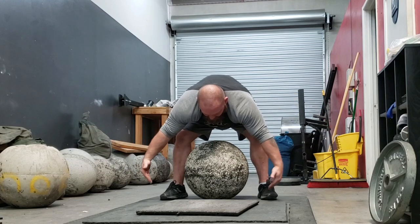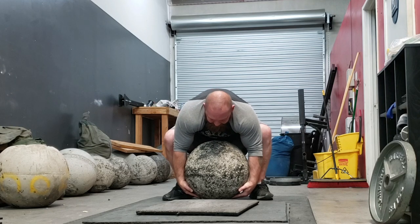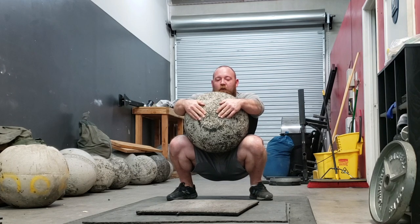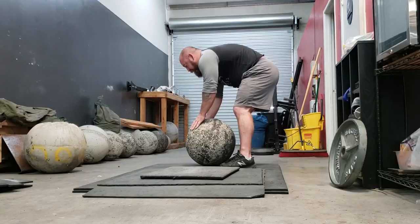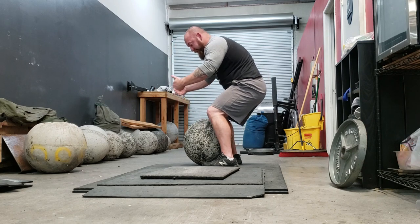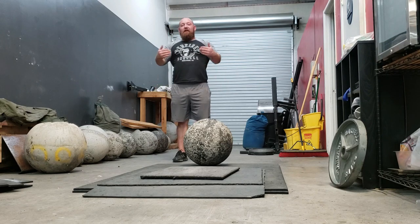From the RDL position — knees back, butt high, braced — arms right down the middle of the stone with shoulders back and crushing. Take a deep breath, brace your abs, and sit. This is your default position with the stone; you can hold it here for a long time. Notice that as you get the stone above your knees, all you have to do is have the top half of the stone over your knees, then push your knees forward and roll the stone back to get upright. The center of mass just has to be above your knees, and then you can roll it in.